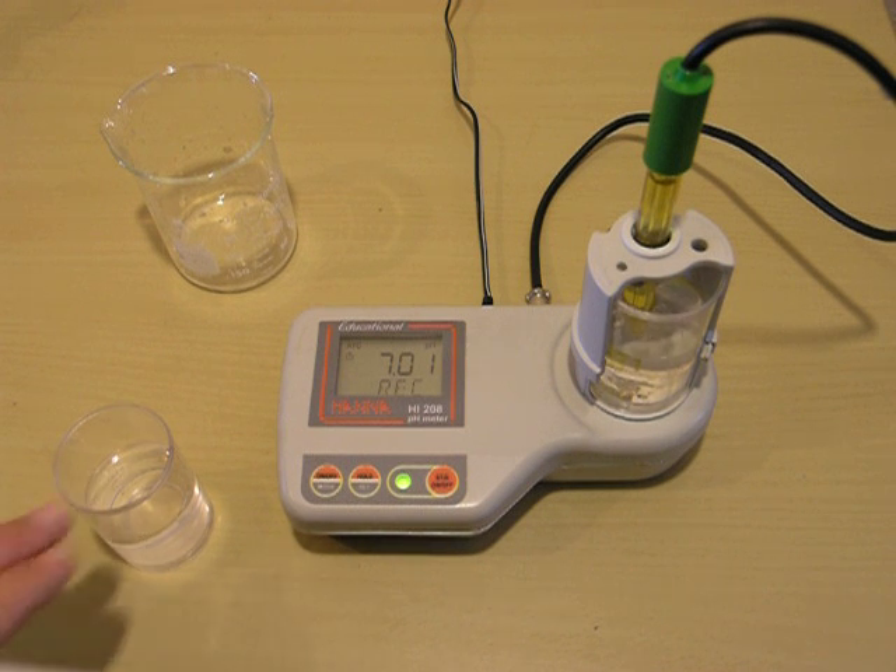I have my 4.0 buffer right here ready to go. Otherwise, you could empty out your beaker and then refill it with 4.0.